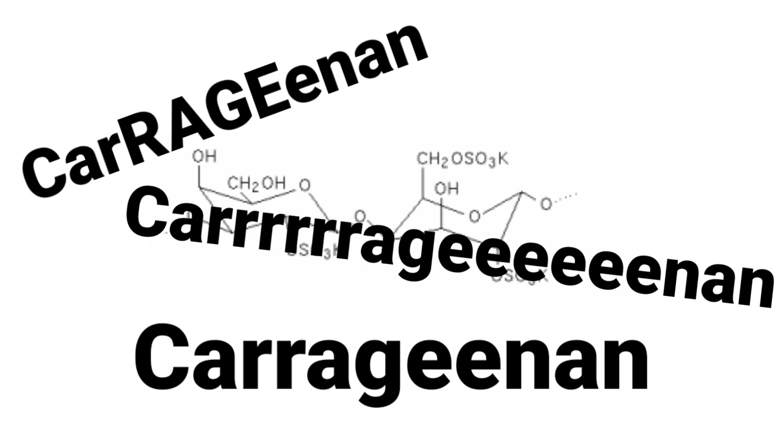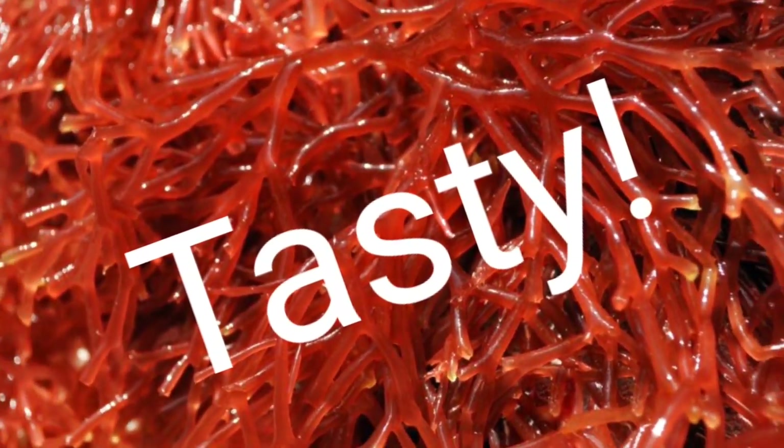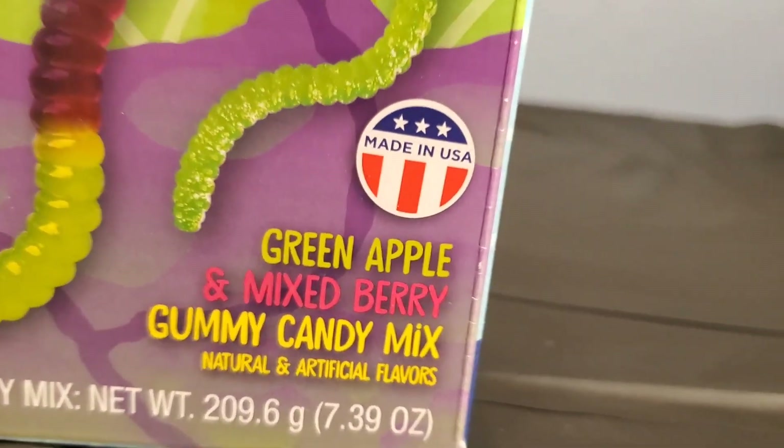Mold your own delicious gummy worms and spiders using a natural gelatin-like ingredient called Carrageenan — Carrageenan, Carrageenan — that comes from seaweed! Flavor and sweeten your mixture with mixed berry and green apple flavors, then mold the gummy worms and spiders in the included mold. Learn about the scientific properties of natural polymers, food ingredients included. Right off the top, it sounds like we're not actually going to be doing any experiments — we're just gonna be doing the things that the instruction booklet says to do.